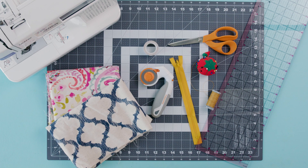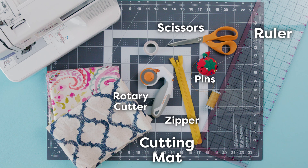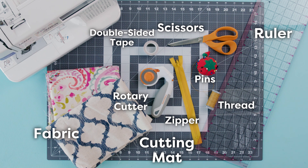Here's what you're going to need for this awesome project: a ruler, something to cut on because we don't want to destroy our furniture or our floors, scissors, a rotary cutter, a zipper, pins, thread, double-sided tape, of course your beautiful fabric, and a sewing machine — which is optional.